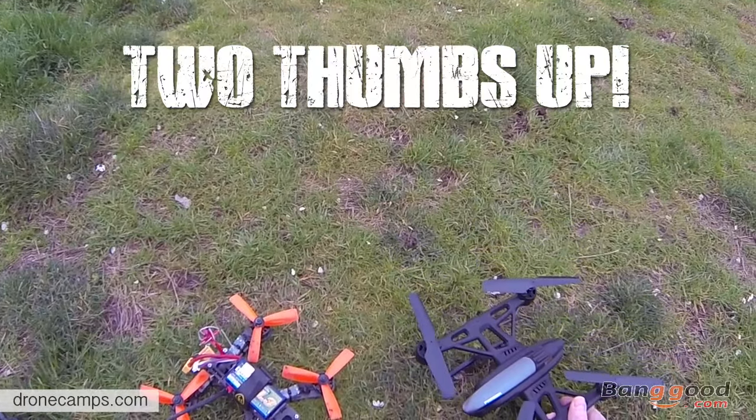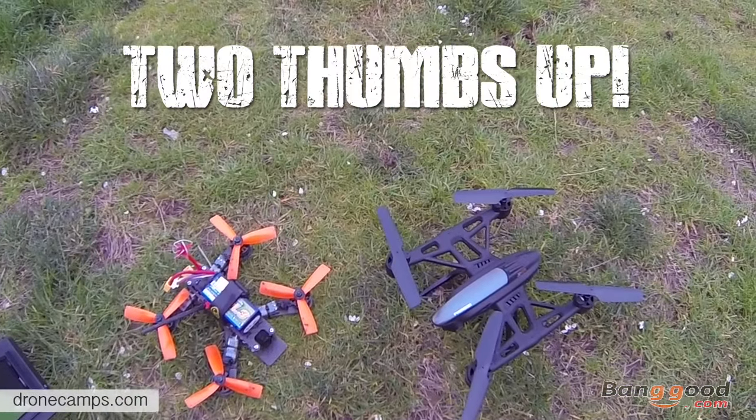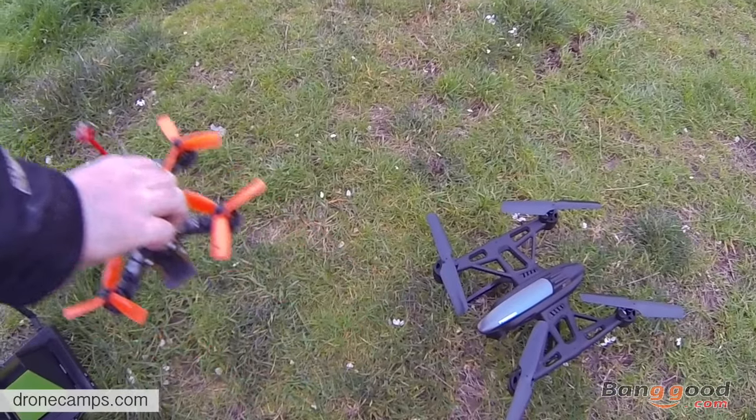Got to say, nice review of the Mini-Q. Check it out on banggood.com. I'm Justin Davis again, signing out.